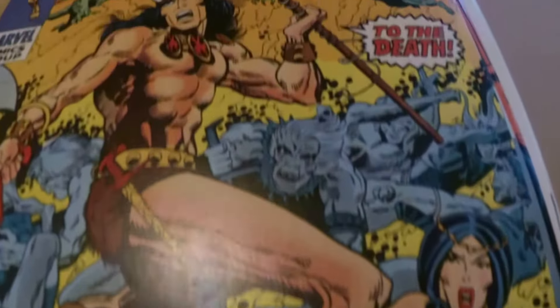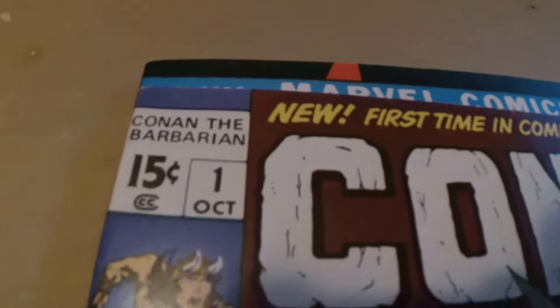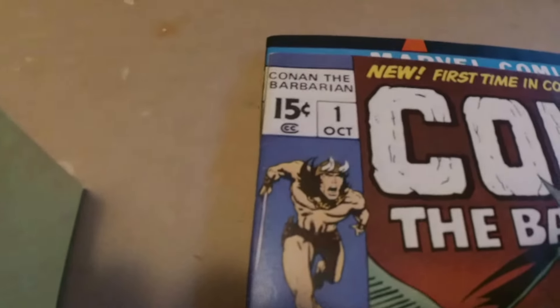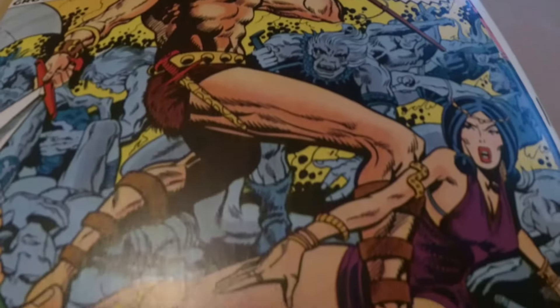Last but not least — Conan 1. Can you see what's wrong with this book? Not as far as condition, but as far as alignment. I'm sure Dr. Vancello can spot it. As far as the left side, it's near perfect — just a slight white showing. What's wrong is if this book was about one eighth of an inch higher, so that this text is not cut off right here.